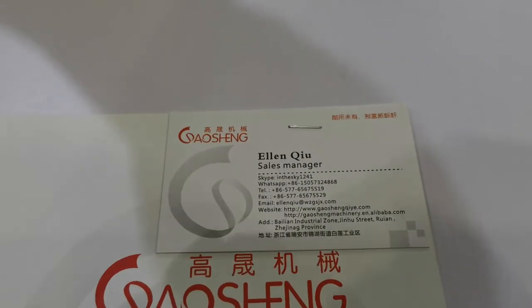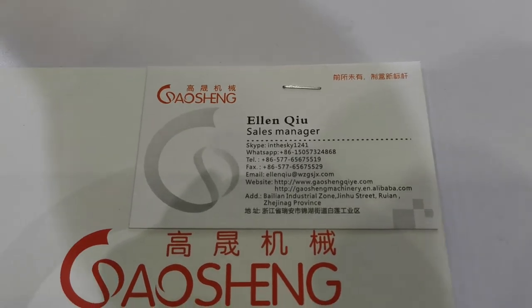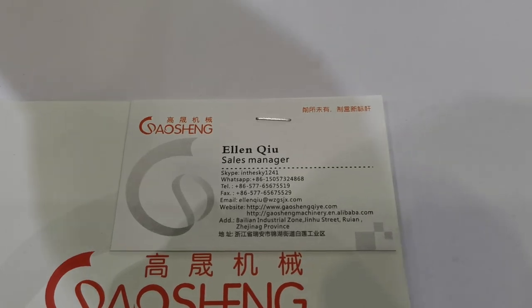This is my name card — any questions, you can contact me for free. My name is Alan Q, and I'm in charge of international business.